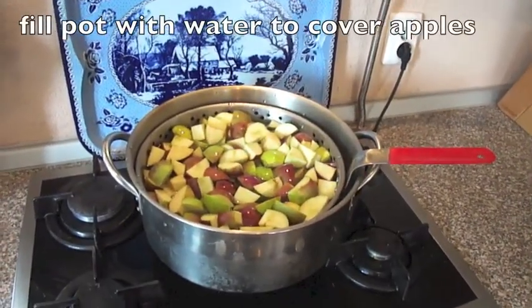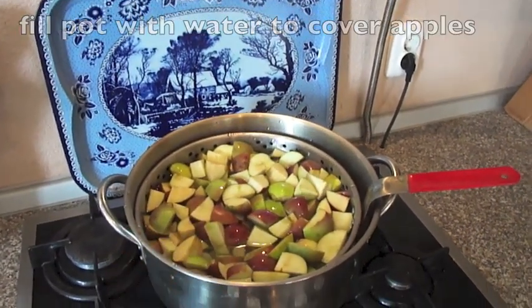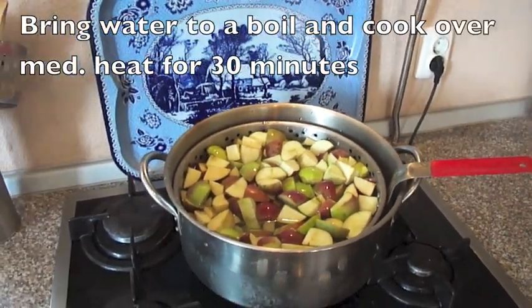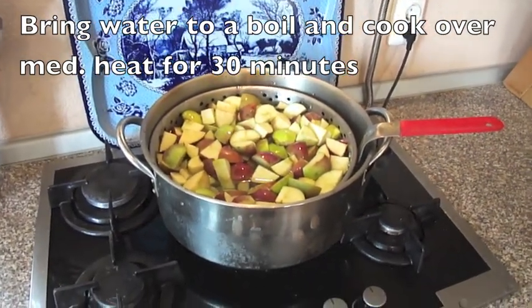I've filled both pots with water — the water is just over the top of the apples, and some of them are floating. Now we will cook them for approximately 30 minutes.